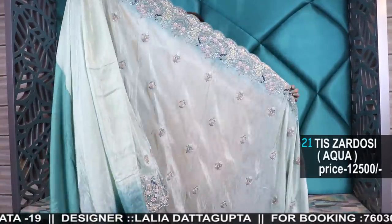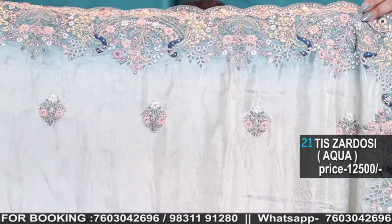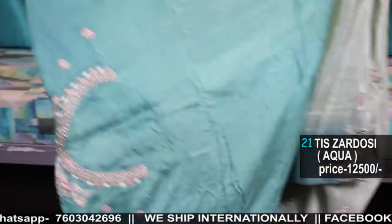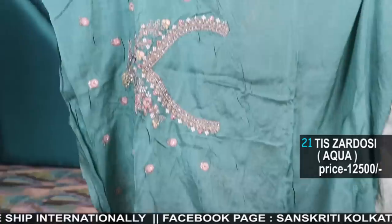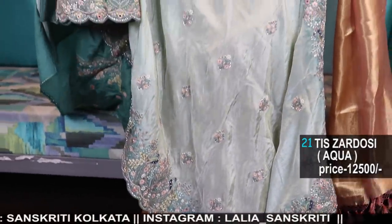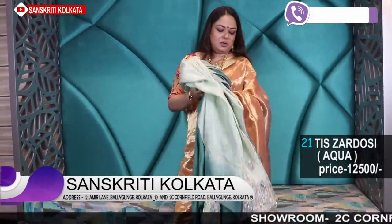This is in lime green color, and now this is in a bluish tone — aqua blue. This is the blouse piece in a very pretty shaded color. A little party wear with a rich look and handwork, with bootas.